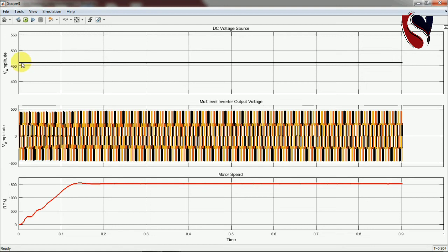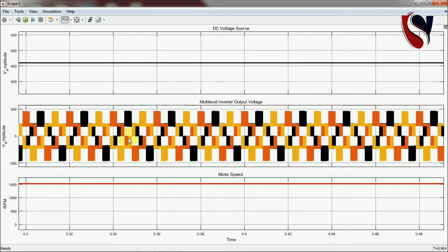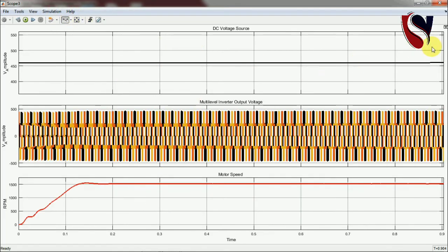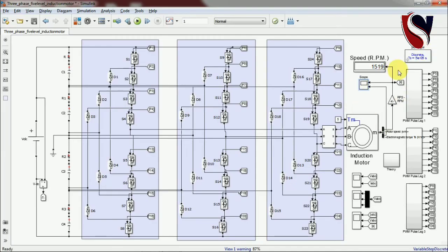Opening the final result: you can see the DC voltage given as input, the multi-level inverter output voltage, and the motor speed. Zooming in — the DC voltage is converted to AC, the AC voltage is fed to the induction motor, and we obtain the motor speed accordingly. The electromagnetic torque developed by the motor and the induction motor speed in RPM are shown; it is working at rated speed, confirming the system performance.